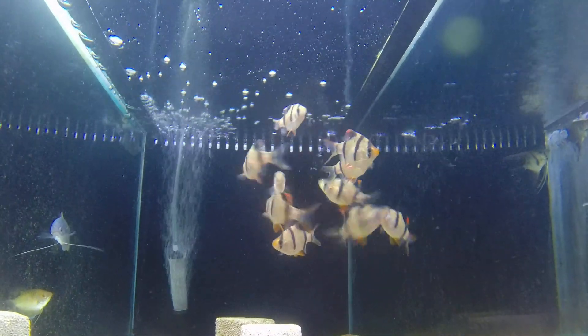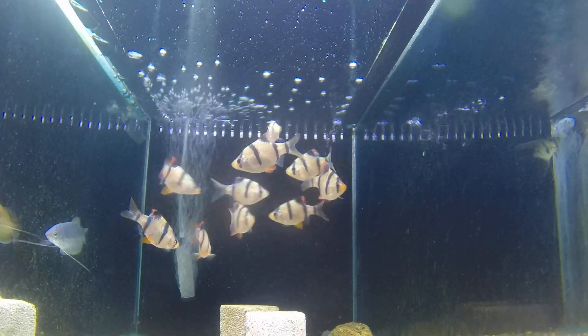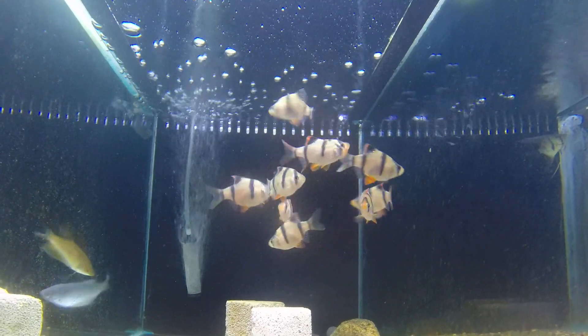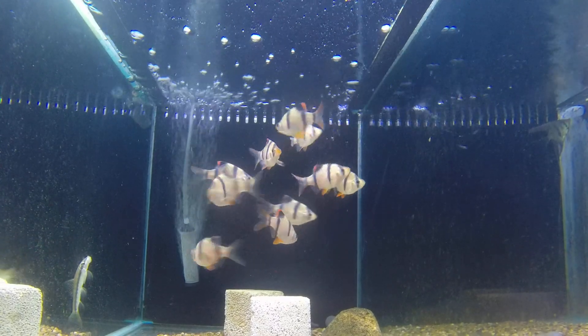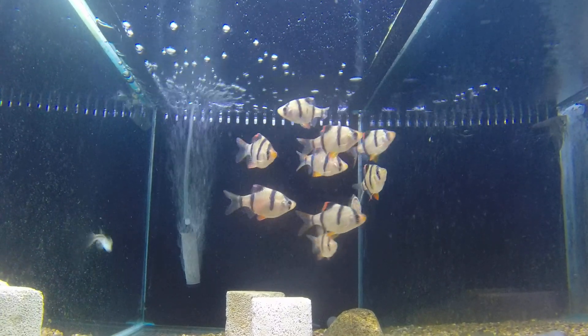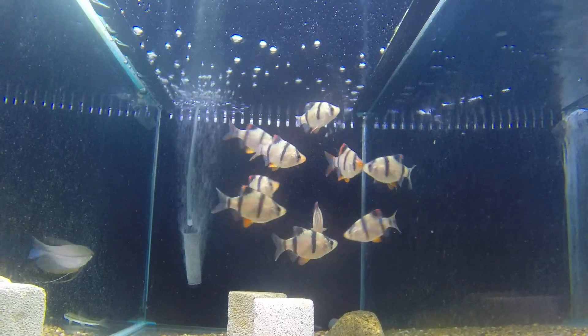Now these guys are called tiger barbs. These are a very busy, very active little fish, and it's really important to keep plenty of them together in a busy fish tank with lots of fish and lots of tiger barbs. They go really well in a tank without many fish, and with other fish with long flowy fins, they're a...